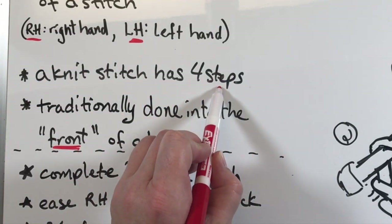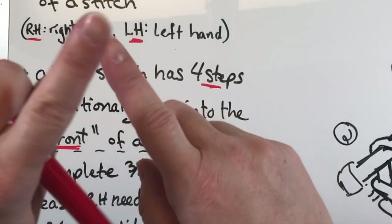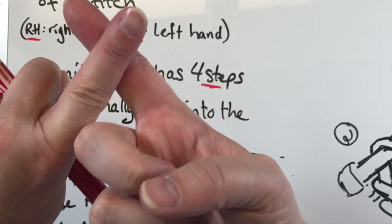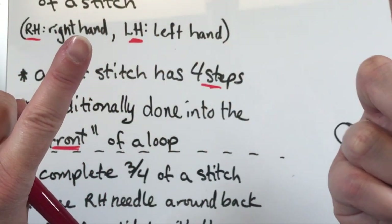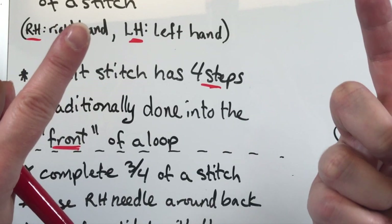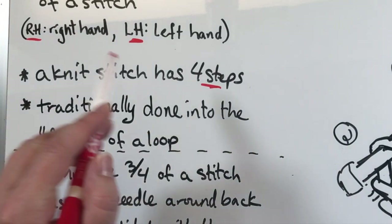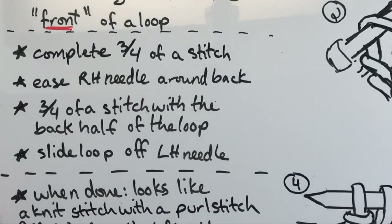A knit stitch has four steps. You go into the stitch — that's step one; you wrap around the back needle — step two; you pull that wrap back forward — step three; and you slide it off your left hand needle — step four. If you're watching this going 'what?', I have intro knitting videos for that, check them out. Here's what I tell people to do in order to do a knit front and back.